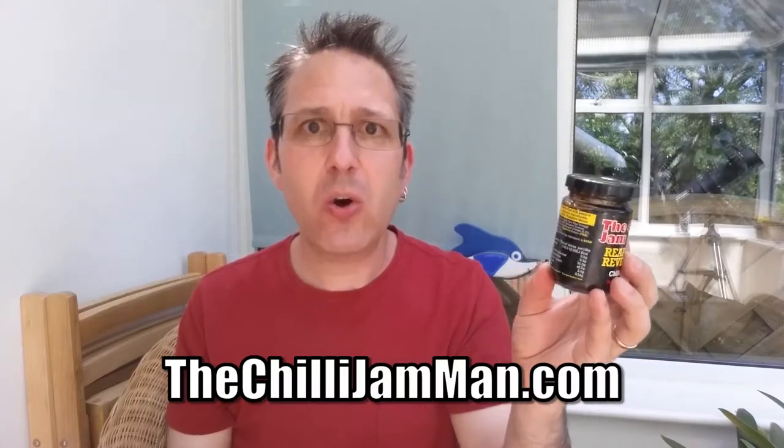It says: 'I'm all about making the best flavour coupled with just the right level of heat for your taste buds. All my chili jam is lovingly handcrafted in Yorkshire by myself after years of experimenting to get the taste and texture just right.' And that's Simon Barrett, the Chili Jam Man. Do check out his website — it's thechilijamman.com — where you can find all sorts of Chili Jam Man stuff.